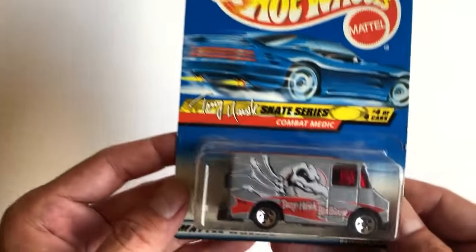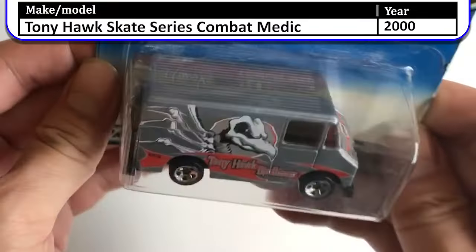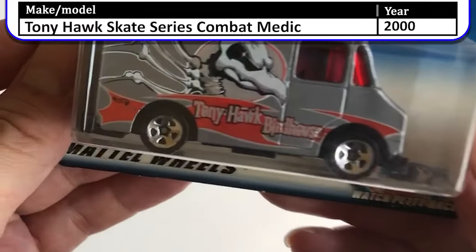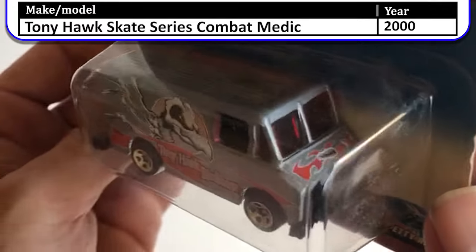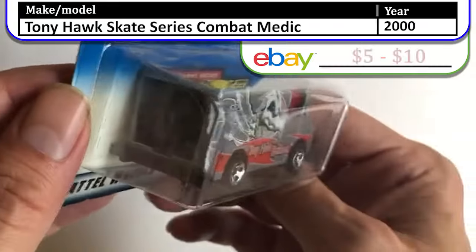Speaking of food trucks and vans, this one's not a food truck but here we have the Combat Medic van — the Tony Hawk Birdhouse edition, which is a skateboard company. It has red windows — altogether really cool.